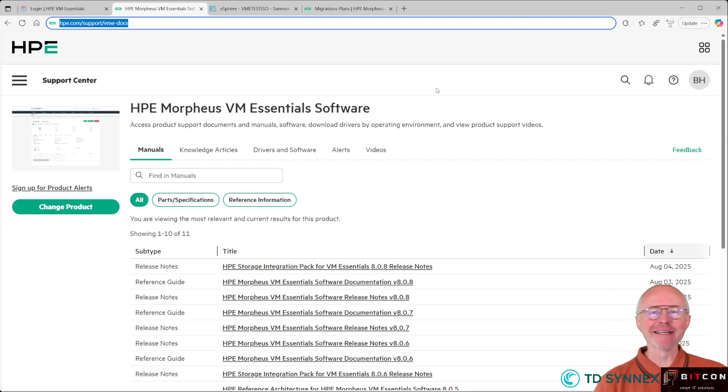Hi everyone, Bart Jung is back again with some more exciting news about HP Morpheus VM Essentials. Just a few days ago, HP released version 808, and there are some exciting new things in there that I want to share with you in this video.